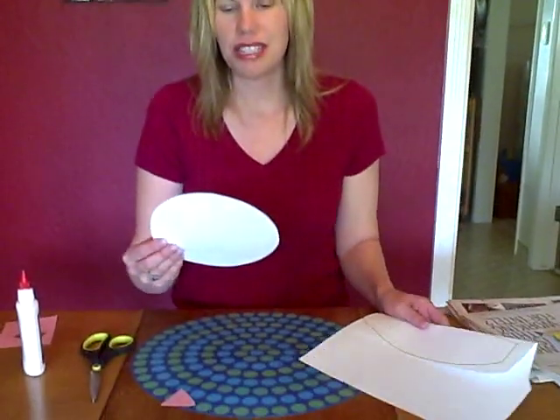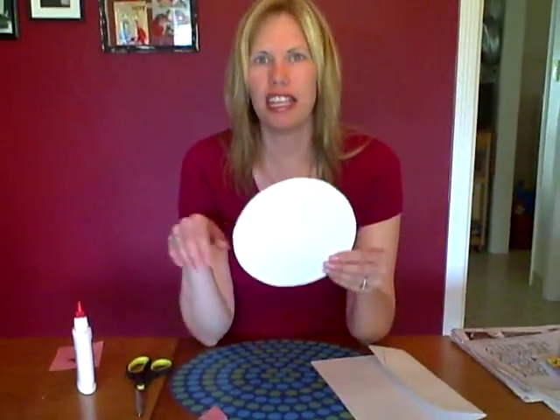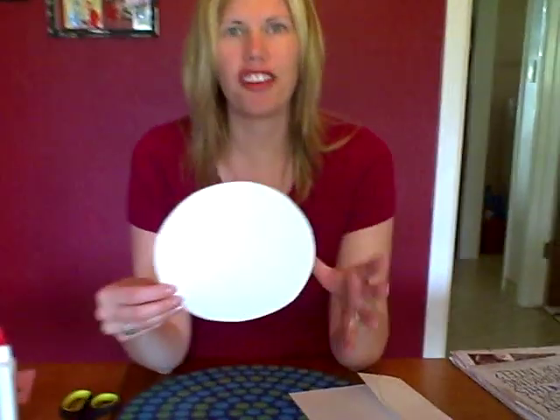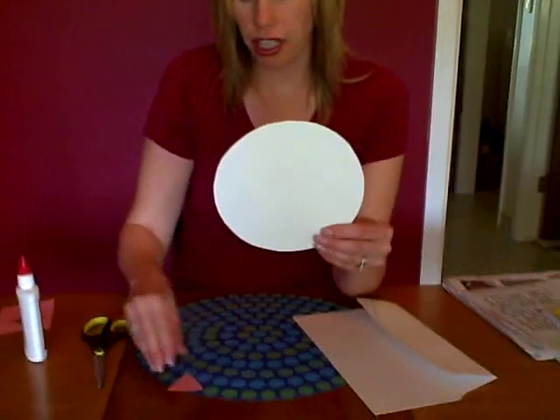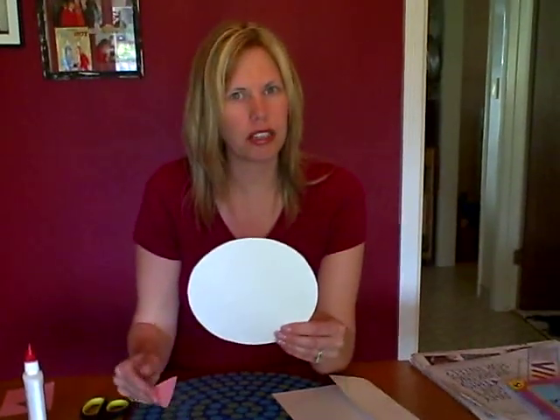Here's an art project you can do with your child for our Easter theme week — making a bunny rabbit. What you'll need is a circle, any size you want for the head. You can trace it and your child can cut it out if you want them to. Great small motor skills they're working on.